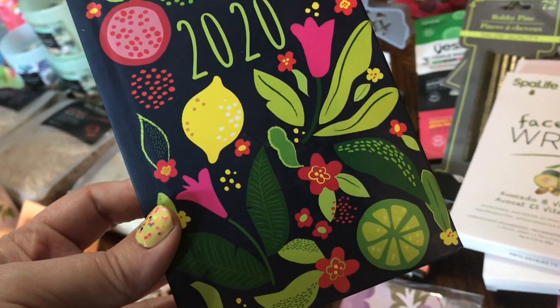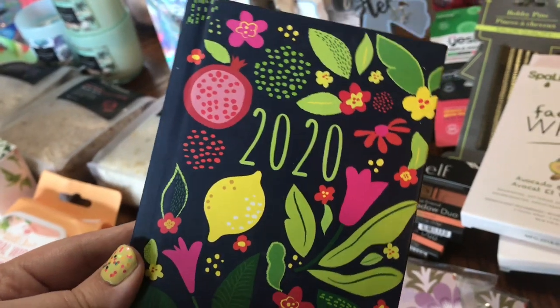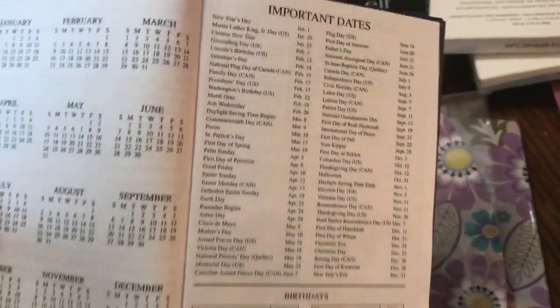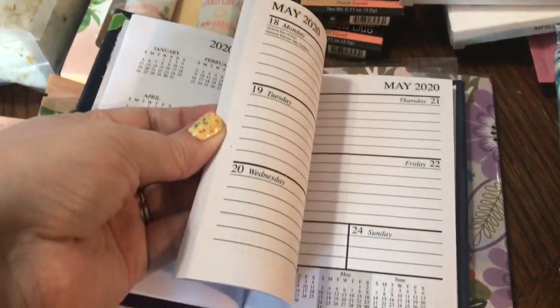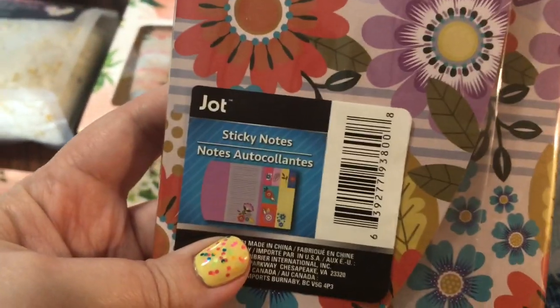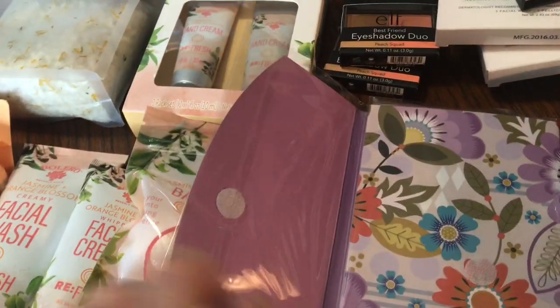There's a really pretty 2020 calendar — I love the lemons, the pomegranates, the bright colors and flowers on it. It's got all your important dates listed, calendars at a glance, room to write people's birthdays, and plenty of room to make notes for your day. This would be great for a Mother's Day gift. Also, this is a sticky note set by Jot — it's so pretty. It's got a little Velcro closure, your notepad with all your flowers in that pretty periwinkle, and all the sticky notes that match and go with it. It's a nice little find.